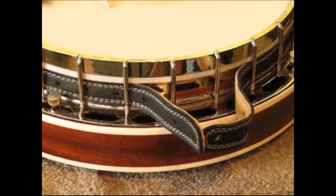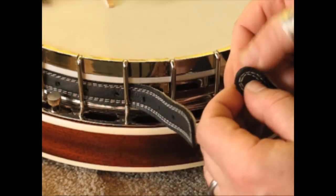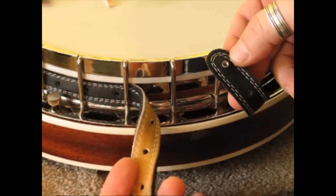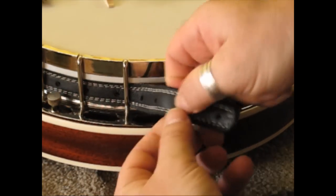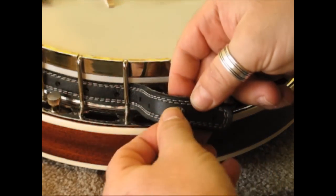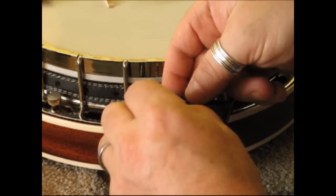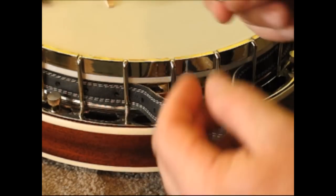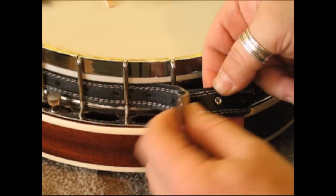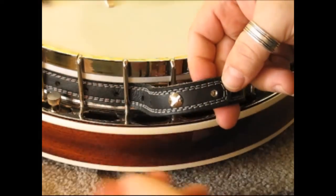Now we're going to show you how to put the Chicago screws on. To secure it at the bottom, just take a female Chicago screw end and put it through the last hole. The second hole of the overlapping strap, put that right on top of it so that it's poking through. Take a male and put the male in. We've got another female Chicago screw part — put it in the second hole, then come over with the overlapping hole, and put the male on.